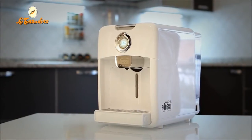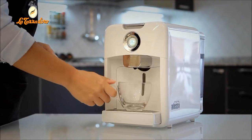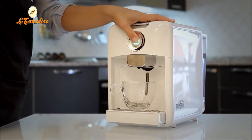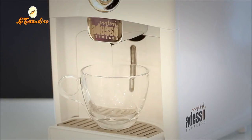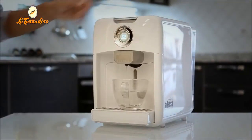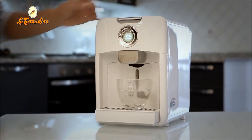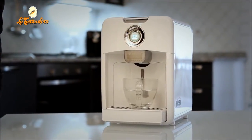If you are using the machine for the first time, we recommend that you do a cycle with hot water. Place a cup or glass under the spout. Press the button to start the water flowing, and allow the cup to fill with water before pressing the button again to stop the flow. Your machine is now ready to make coffee.